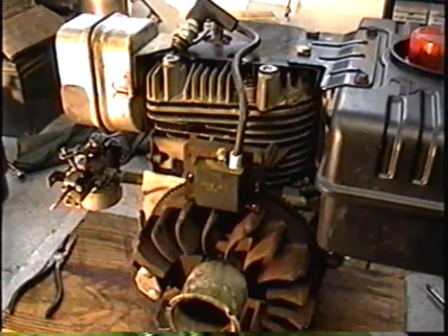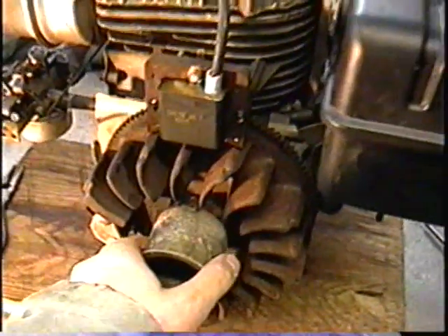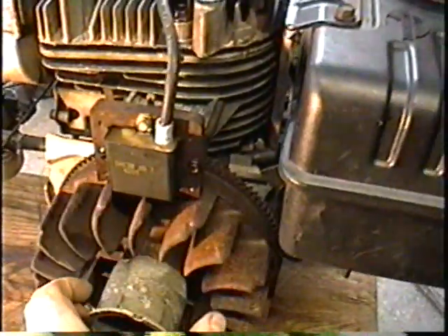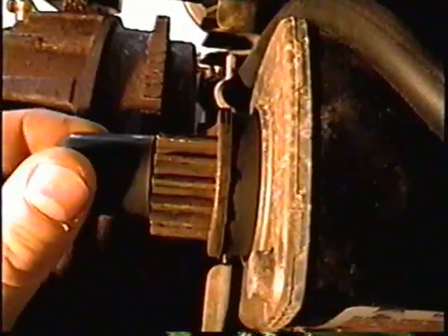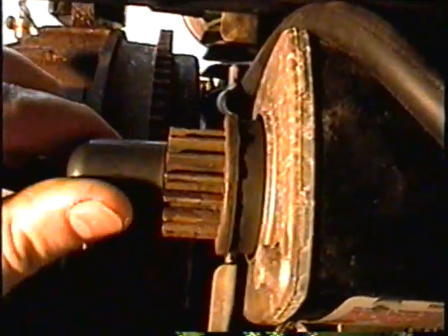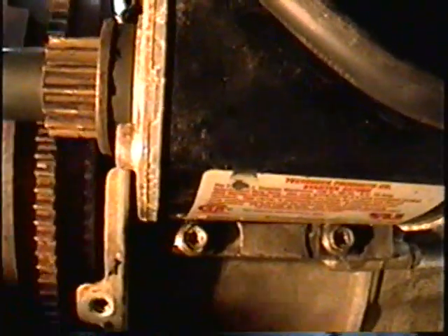What I've got here today is another 10 horsepower Tecumseh engine. This thing was given to me, but when you try to turn the engine, it jams. There's something broken inside the engine. You can even see on this one that the starter has some of the teeth broken off. I do have another gear to replace that, but I'm curious as to what's broken inside the engine.